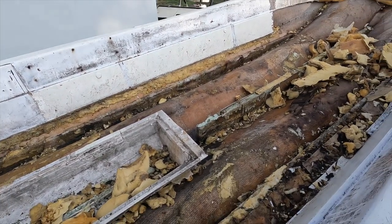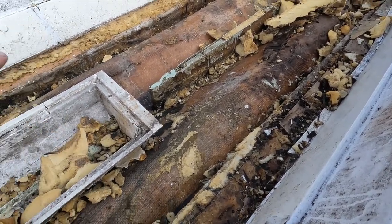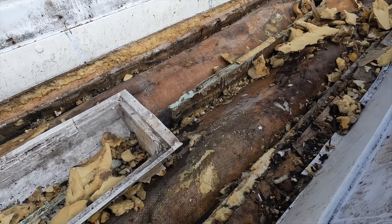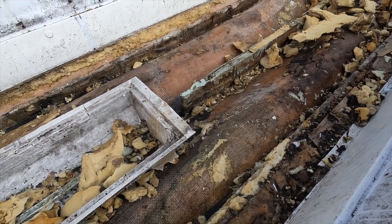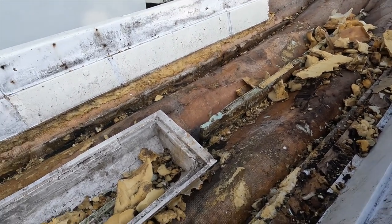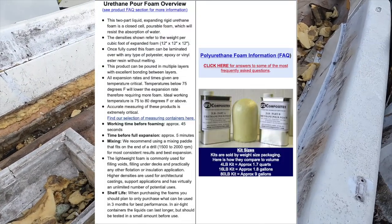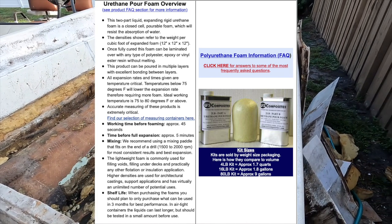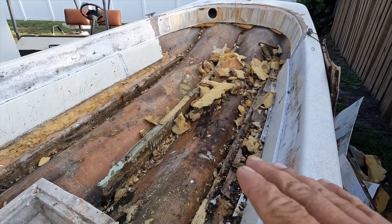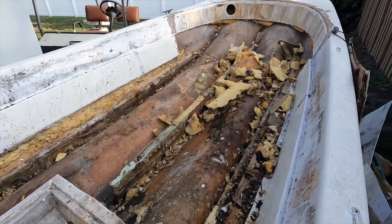I have a piece of Coosa from an old project that I'm going to put in this area so we can mount the console to the Coosa and not have to worry about the foam. The rest of it I'm going to use four-pound density polyester pour foam from US Composites — you can actually polyester resin right over top of it. I'm going to pour that in here, get it all nice and covered, then come back with a sander, sand it level, and glass right over the top of it, kind of like a Boston Whaler.